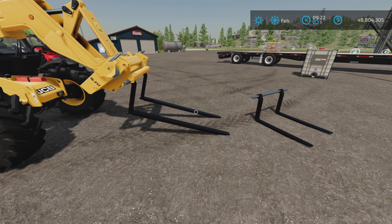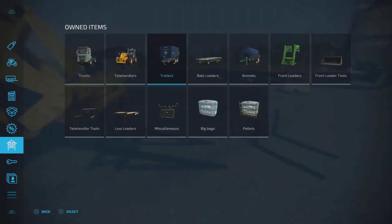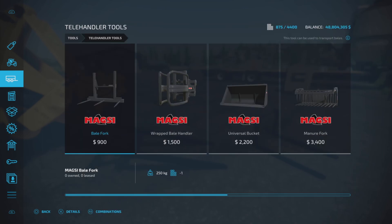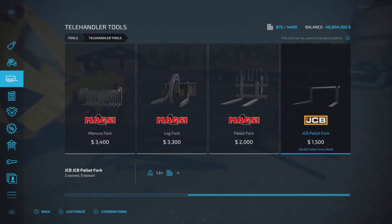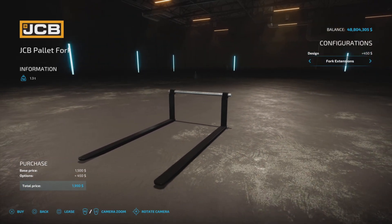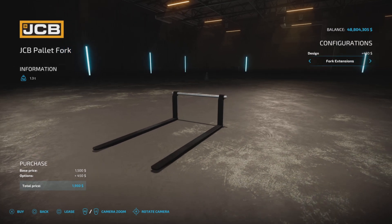It's a 0.51 megabyte download and only one slot on console. We'll find it under Tools and Telehandler Tools. There it is — $1,500. We have standard or fork extensions, $450 more for that.